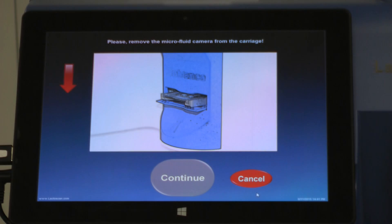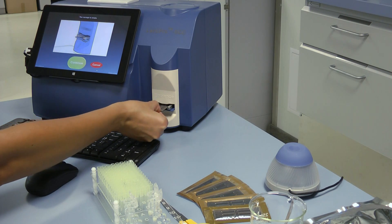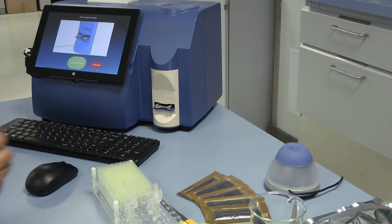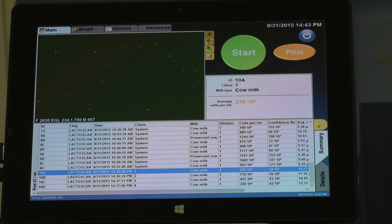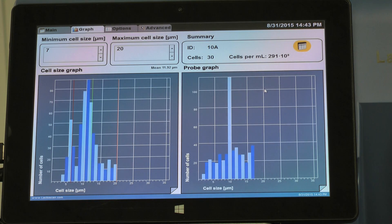A message is shown to remove the microfluidic camera from the carriage. Take the LactoChip out. To proceed back to the main screen, press Continue. Choose Display Graph from the screen options in order to see the test results on a graphical image. You can repeat the same procedure for all the samples.